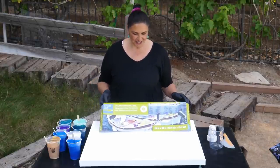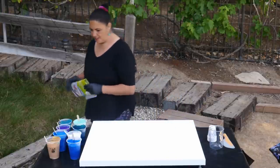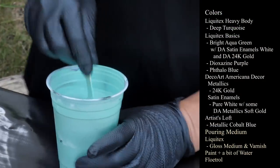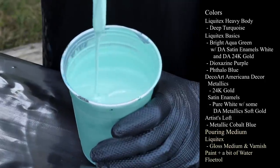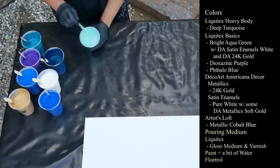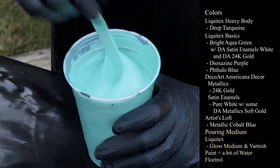This is a 24 by 30 inch gallery wrapped canvas from Artists Loft. Let's move this out of the way for a moment and I'll show you my colors. This one is Liquitex Basics Bright Aqua Green and to this I have added a little bit of satin enamels in pure white and some 24 karat gold. So this is a beautiful light pale green color now.